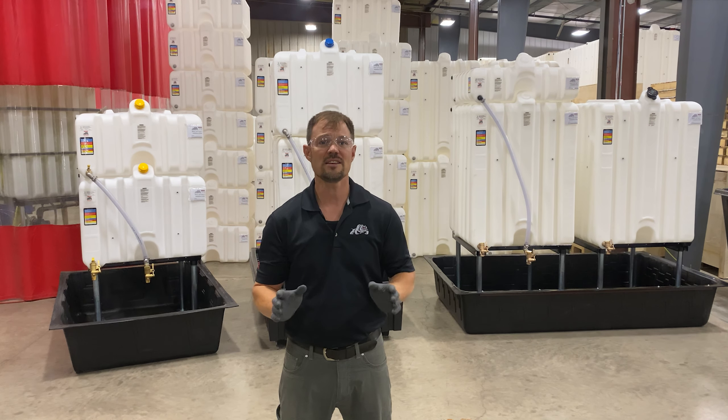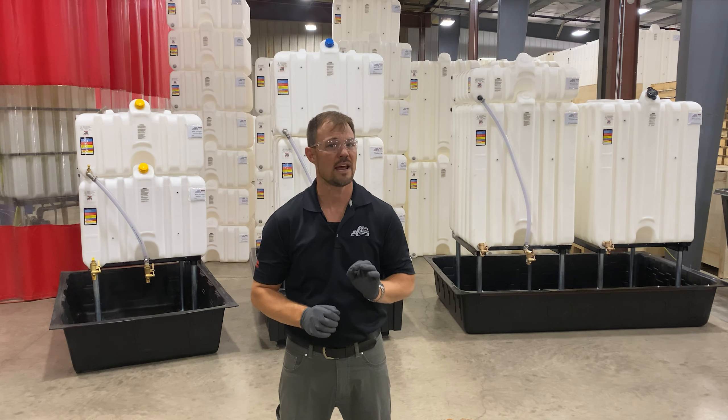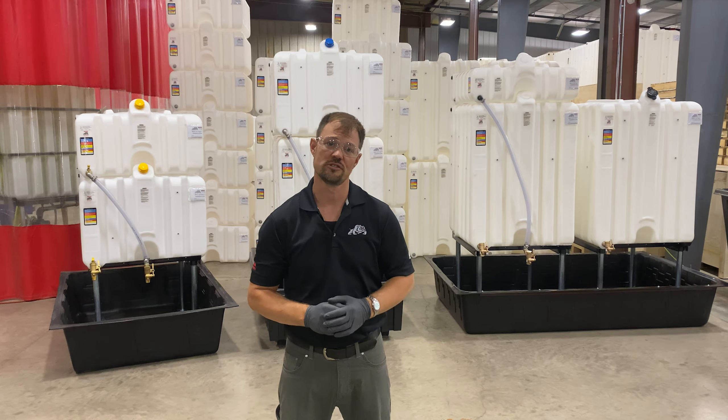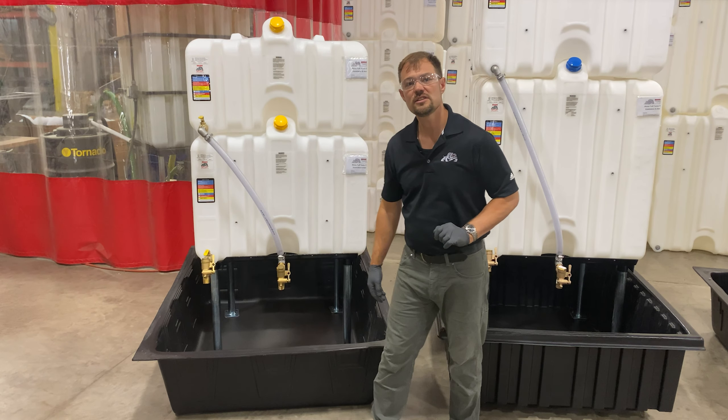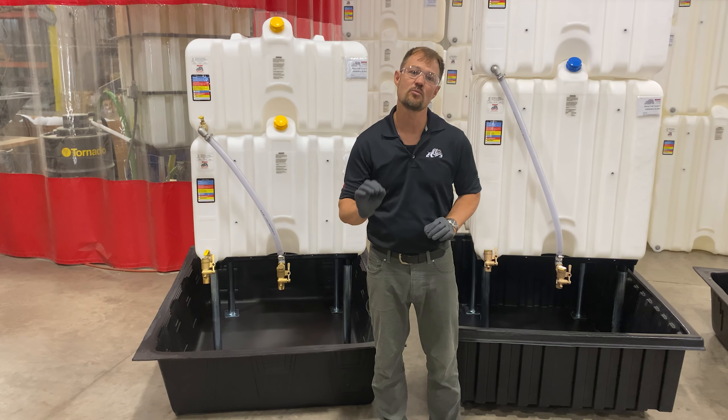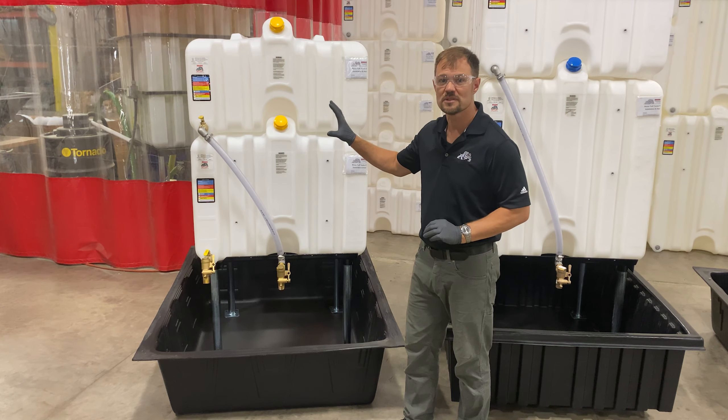In the case that you're required to include secondary containment with your tank system, here's a quick guide on how to determine which one you'll need. The RTT-4042 is a thermoform tub that has a 150 gallon capacity and it can be used with systems including up to a 120 gallon tank.